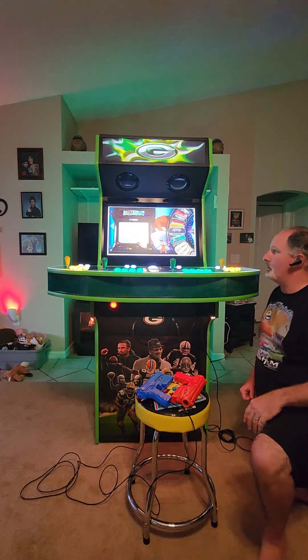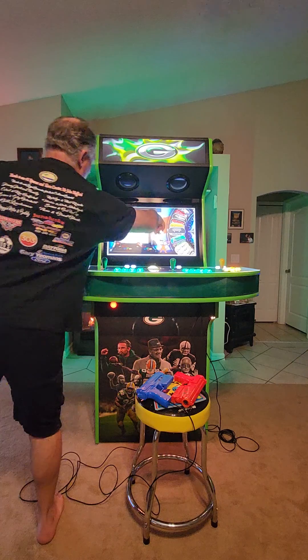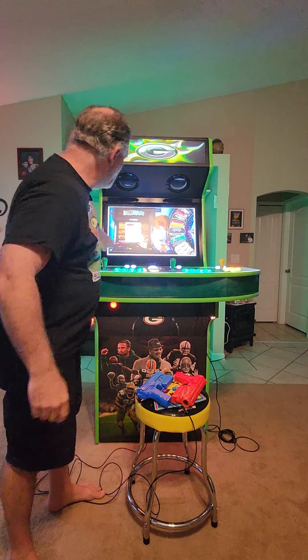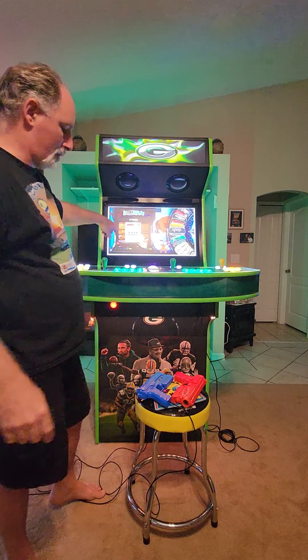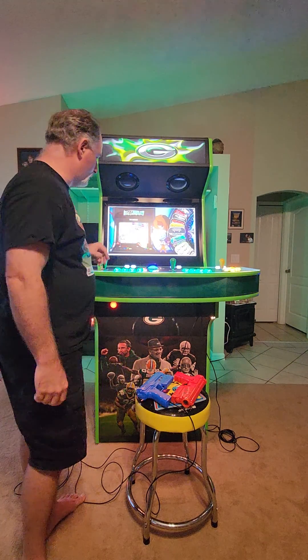Then you'll see another bubble pop up on the screen that says Sinden Lite gun connected. You'll also notice you get a white border around the screen — that is normal. Now you can go right ahead into your light gun games.